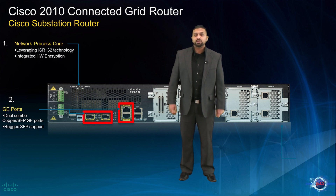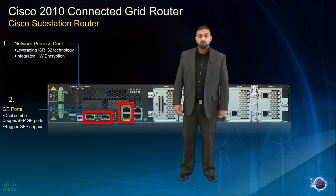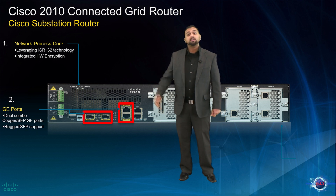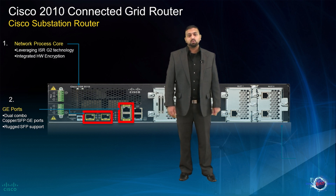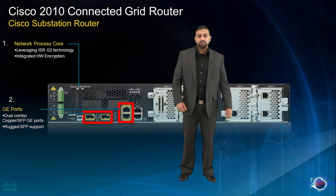If both ports in the pair are connected, the SFP port takes priority — note that the priority is not configurable. This feature also allows the port to switch over to the alternate media if the primary fails.